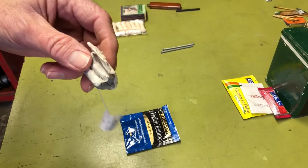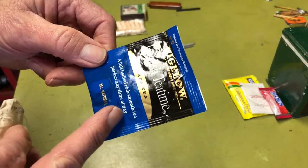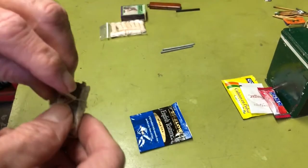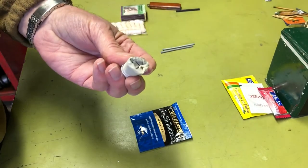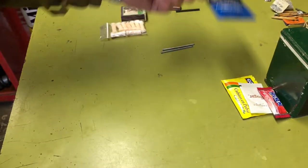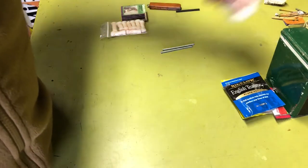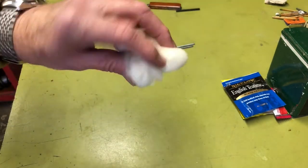For tea bags, I originally used plain Lipton tea bags in the original kit — rolled them up nice and compact. But going forward, I'd use pre-sealed foil-type packages instead. If I was really pressed for space, I could still take one out and roll it up like I did originally.